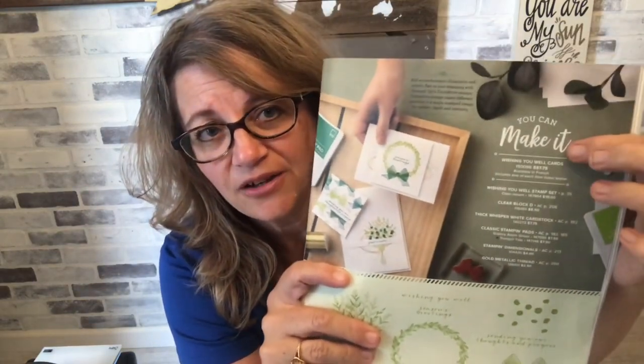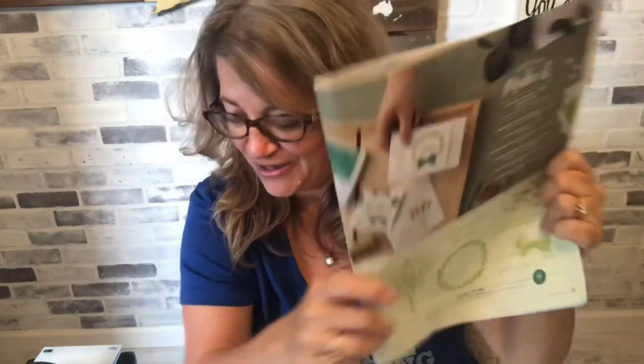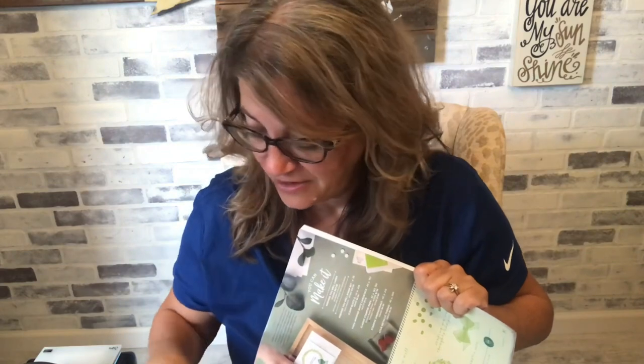This particular distinctive line also comes with a You Can Make It — a little grouping of projects. This one is the Wishing You Well cards. It comes with the stamp set and all of the stuff you need to make cards, including cardstock, a couple of ink pads, blocks to mount your stamps on, and adhesive. It has everything you need. It's great if you're a new stamper. I highly recommend taking a look at that page of the catalog when you're done watching.